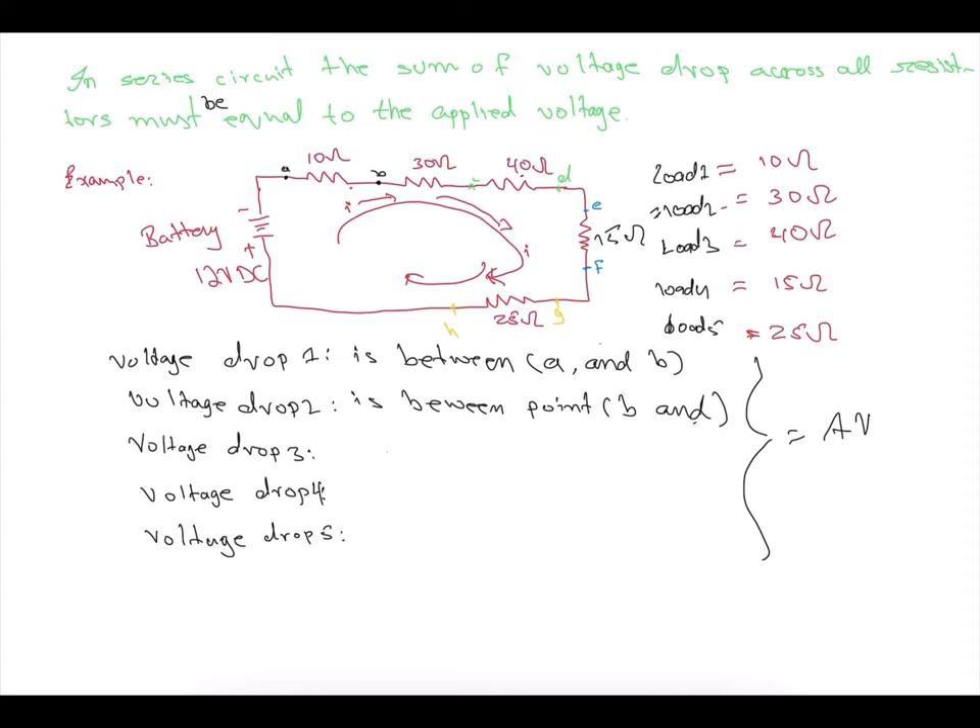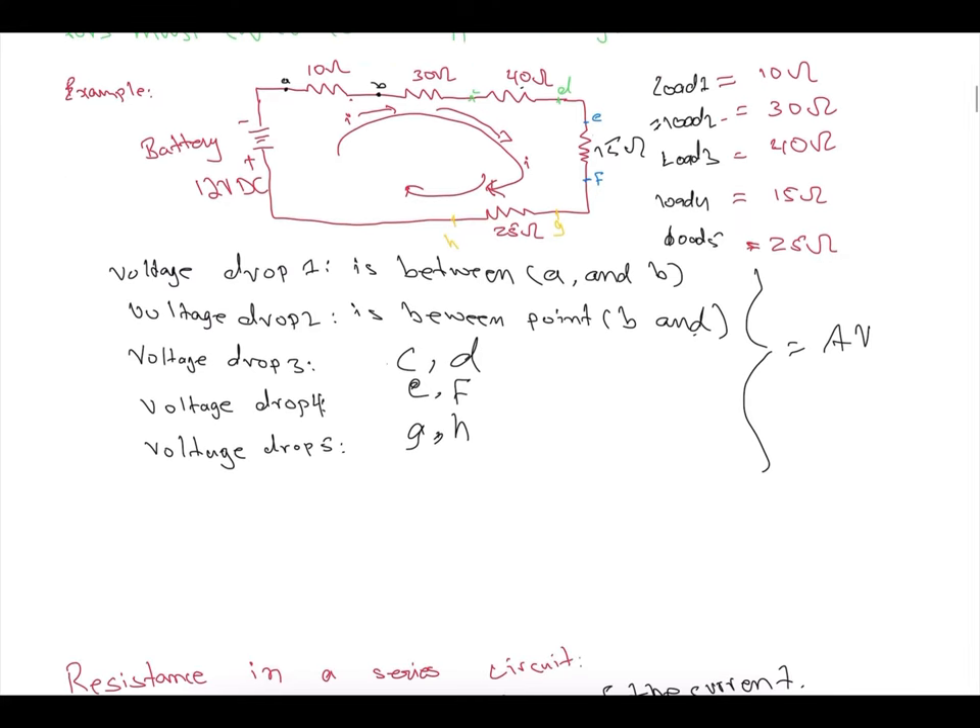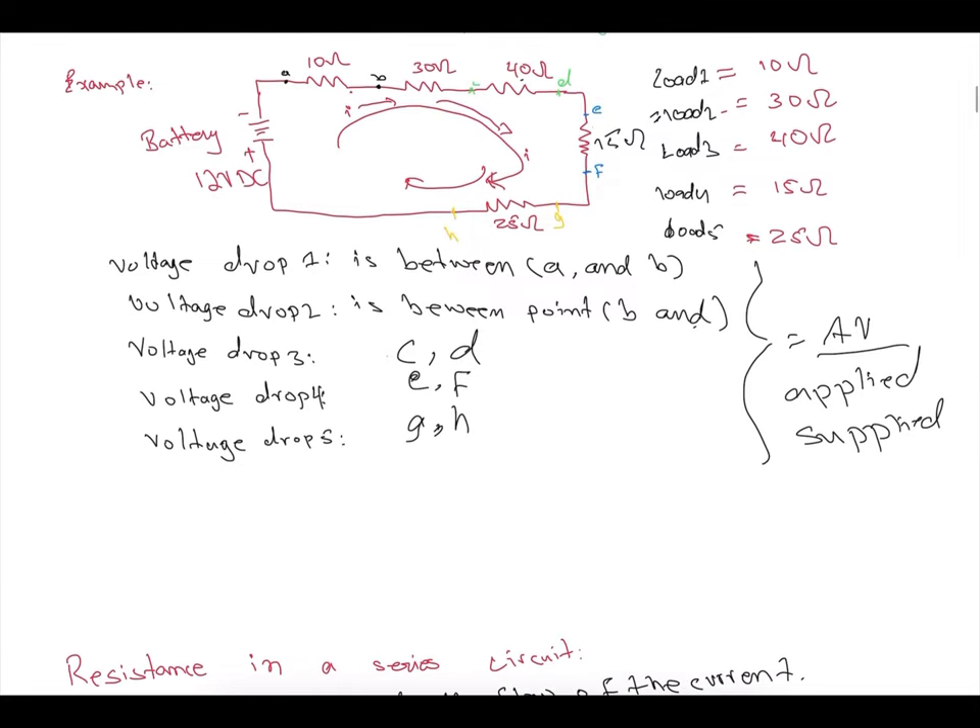We have five voltage drops in this circuit: between points A and B, B and C, C and D, D and E (or F), and E/F to the last point. All these individual voltage drops added together should equal the applied or supplied voltage. These individual voltages must be equal to the applied voltage.